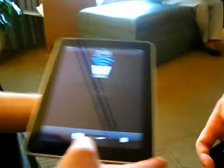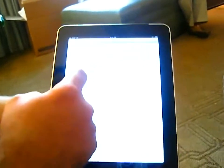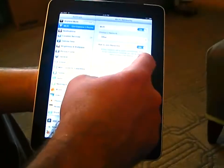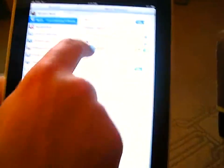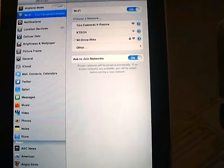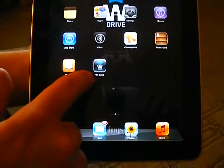So what I would do with my iPad is first connect — go into the settings and connect to the YDrive. Here I've named it YDrive Mike. As that's connecting, we'll toggle back out and open the YDrive app.